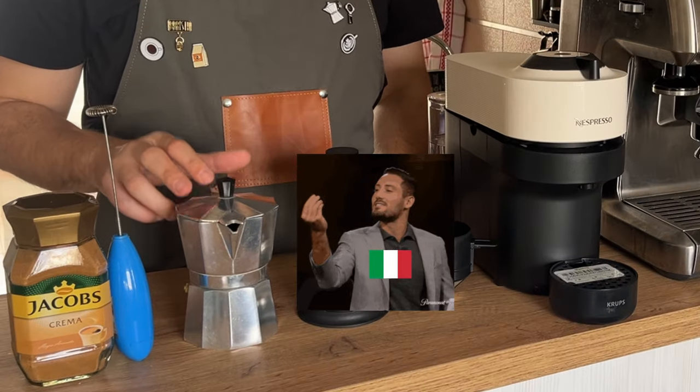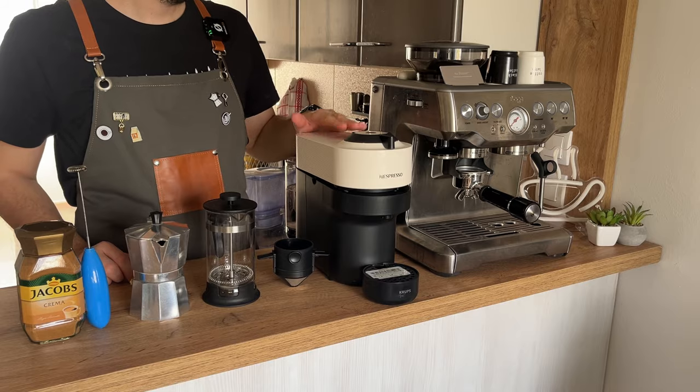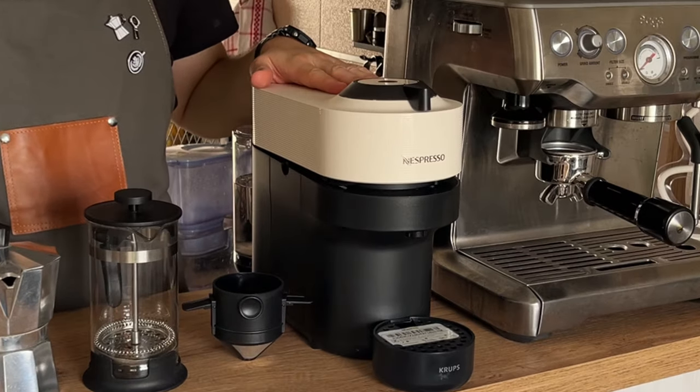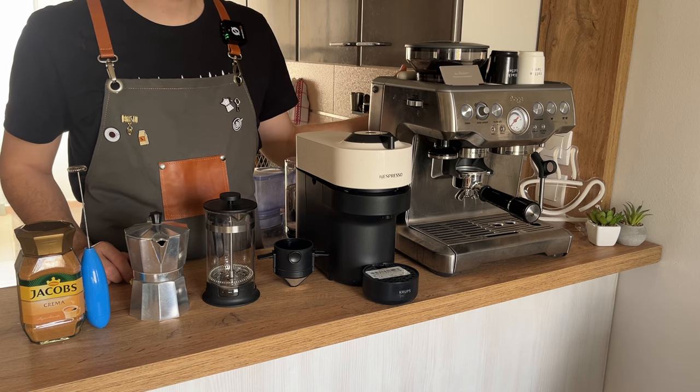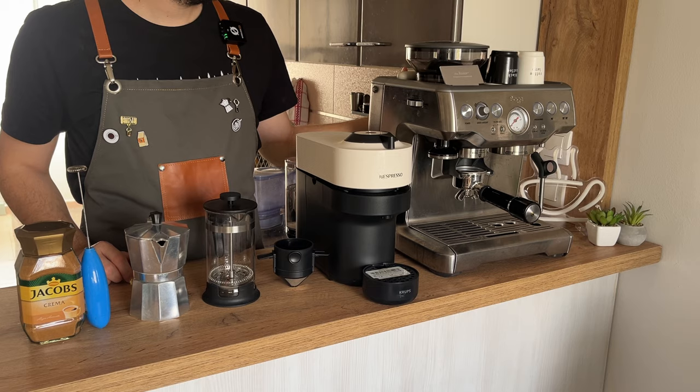moving to the traditional Italian mocha, French press, pour over filter, the famous Nespresso pod machines, and the most advanced one — the espresso machine — for espressos, lattes, cappuccinos, and more.